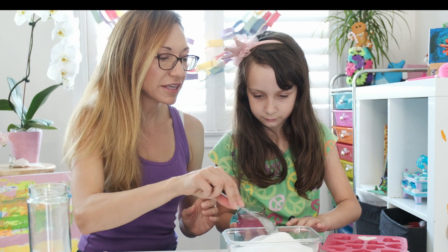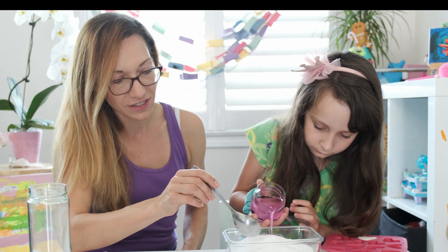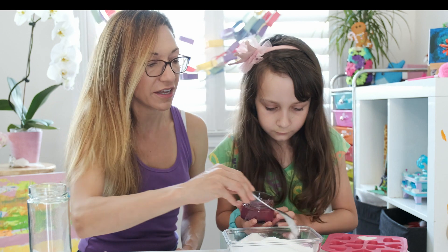And then we're going to slowly mix. So can you pour a little bit of the liquid, Christina? Not too much, just a little at once. Great. And we're going to start stirring it. Can I stir?